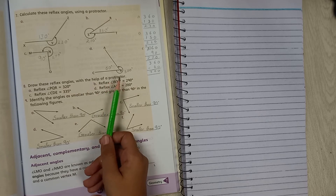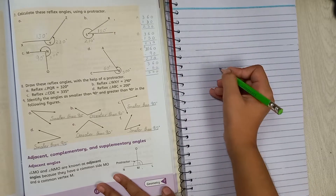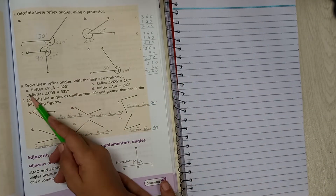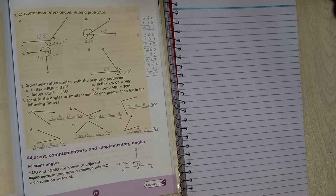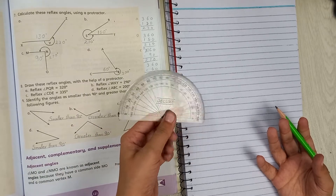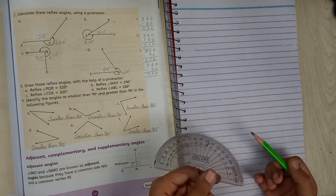You have to draw a reflex angle. You can draw it however you like. Now let's see Part A: reflex PQR at 320 degrees. There's a problem — the D-scale only goes up to 180, so we are going to subtract from 360. A reflex angle is greater than 180 but less than 360, that's why we subtract from 360.